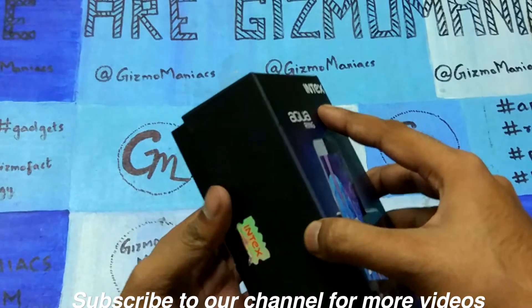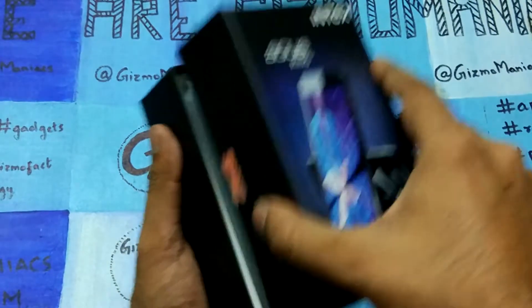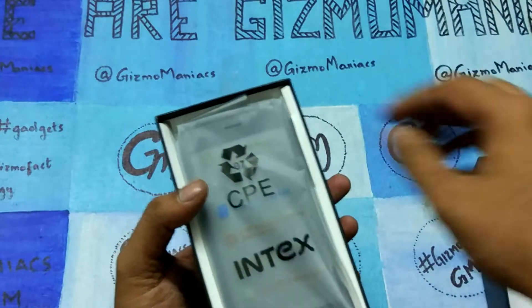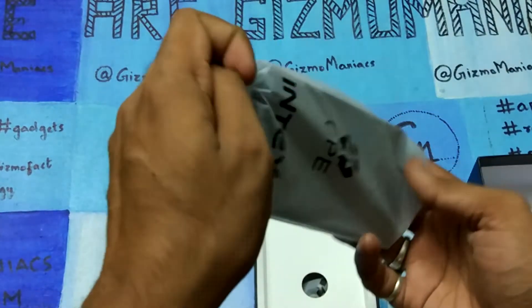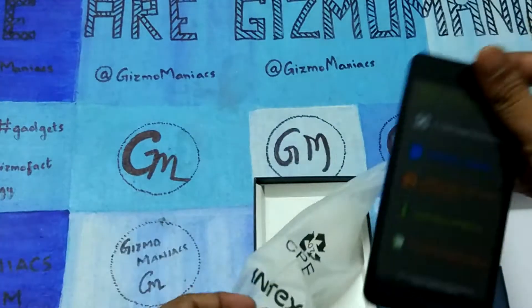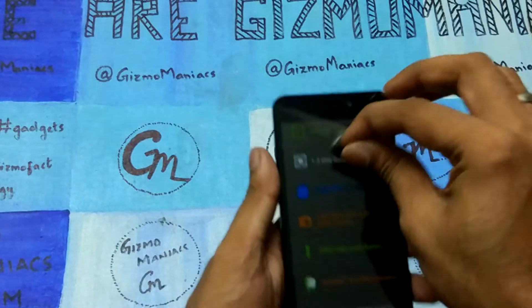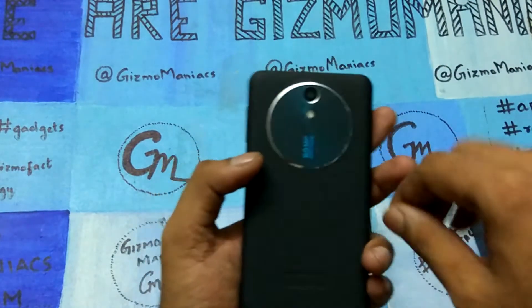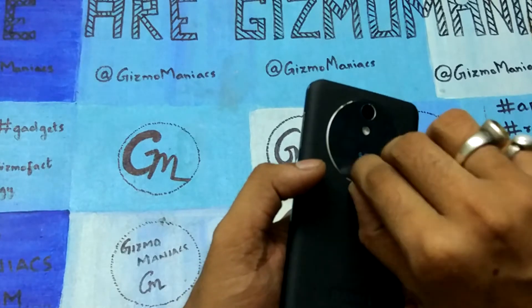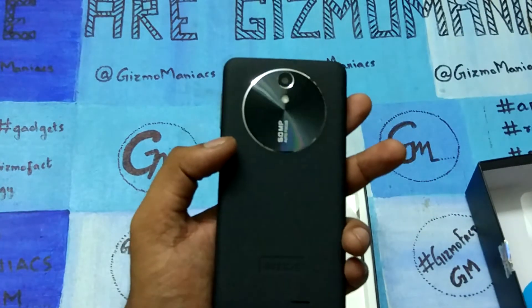The weight of the device is 156 to 159 grams which is really less — not too much. The device looks very good in the box and the packaging here. I'll just take it out. The specs are also written on the cover of this box, and it looks very light.